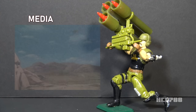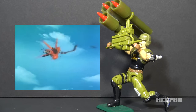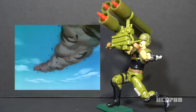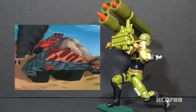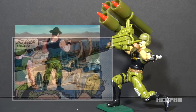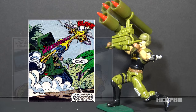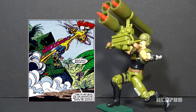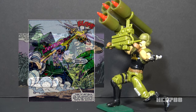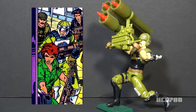Looking at how Backblast was used in G.I. Joe media, he appeared very minimally in the DiC era of the animated series. He was in a couple of episodes of the Operation Dragonfire miniseries but was only on screen for a few seconds with no lines. In the Marvel Comics series, he first appeared in issue #92 as part of a mission to rescue captured Joes and October Guard in the fictional country of Sierra Gordo, where he shot down a Cobra Condor. His final appearance was in issue #115, in which he shot down a Cobra Rattler. They really only brought him out when they needed to shoot down an airplane.